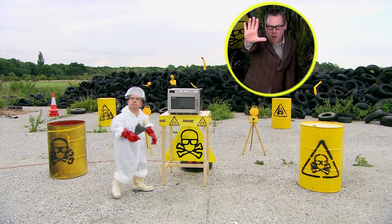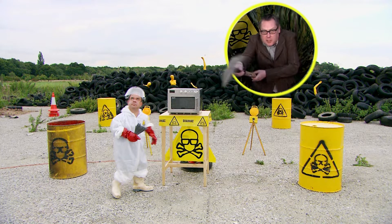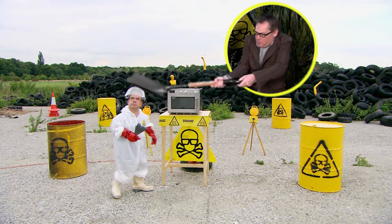Hey, you! Stop! The following experiment is dangerous. Do not try this at home. I implore you.